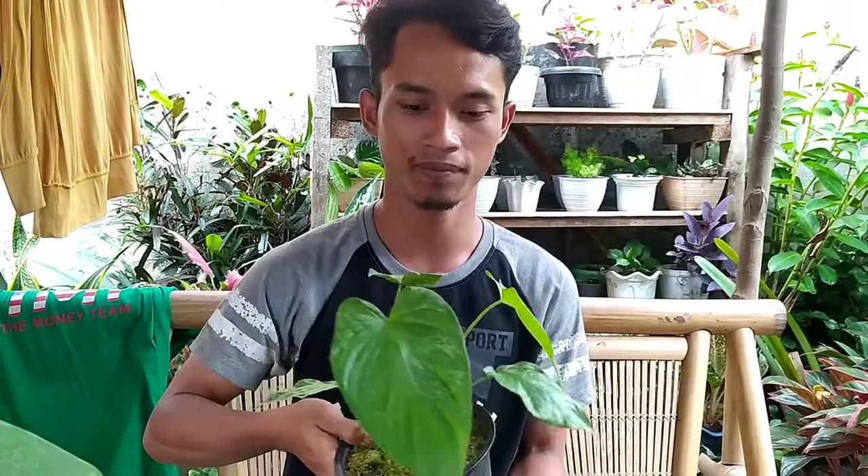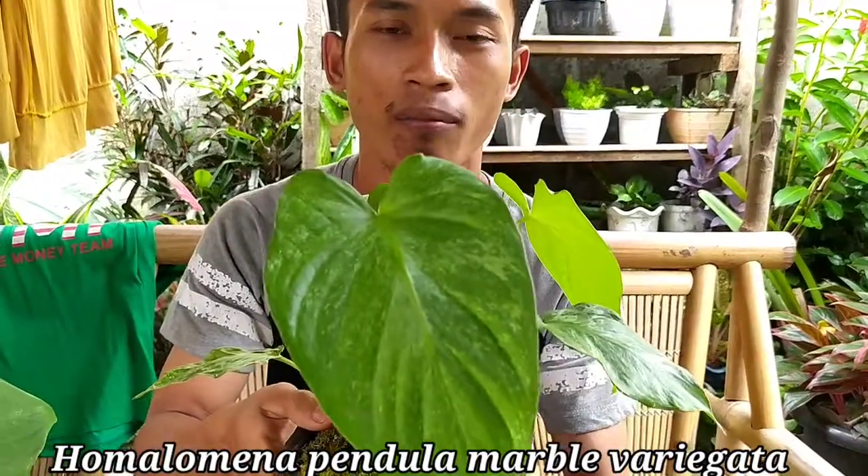Tanaman ini dari keluarga aroid, mirip dengan keladi tapi dia bukan keladi. Tinggalnya di dekat-dekat air dan lembab. Tapi kali ini bukan yang biasa, kita mau ambil yang spesial. Nah ini dia: Homalomena Pendula Marble Variegata.